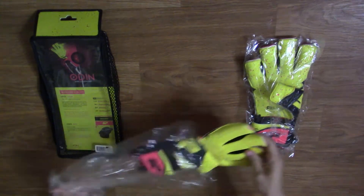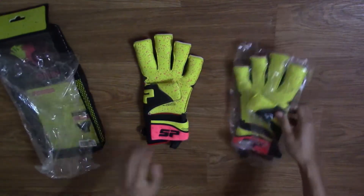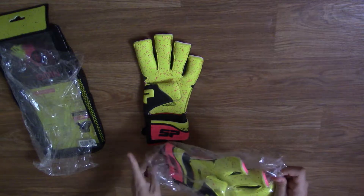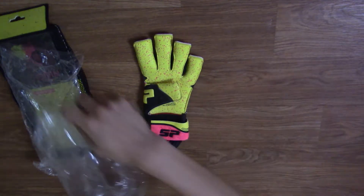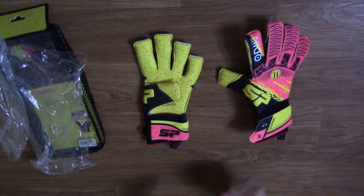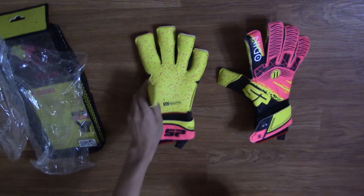The backhand contains durable double natural latex plates over a Marco perforated fabric body along with a punching zone. The wrist cuff is made of neoprene with a lycra area to adjust to the hand and to prevent wrinkles from interfering with the adjustment. There is also a pull loop on the side.